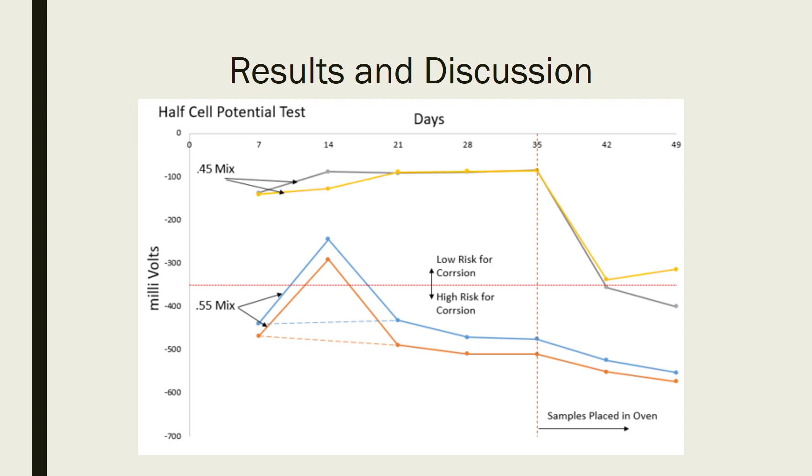The 0.45 mix dropped to a certain point and then started to level out again. The 0.55 mix continued to drop. Based on this graph, I would have guessed that the 0.45 mix did not have corrosion and the 0.55 mix did in fact have corrosion.